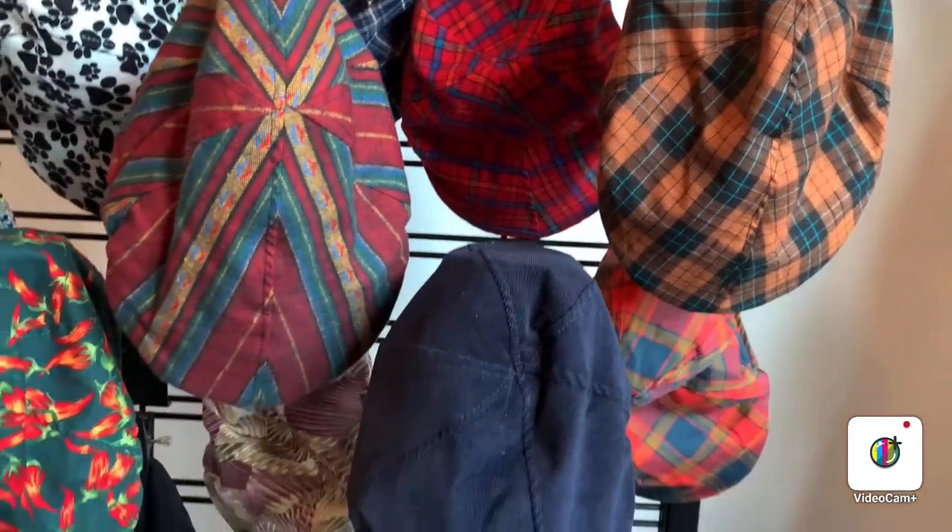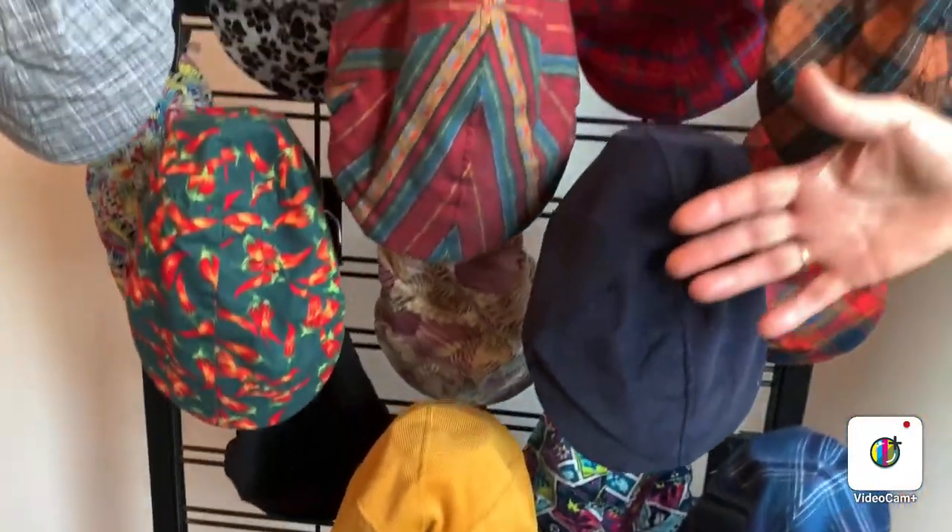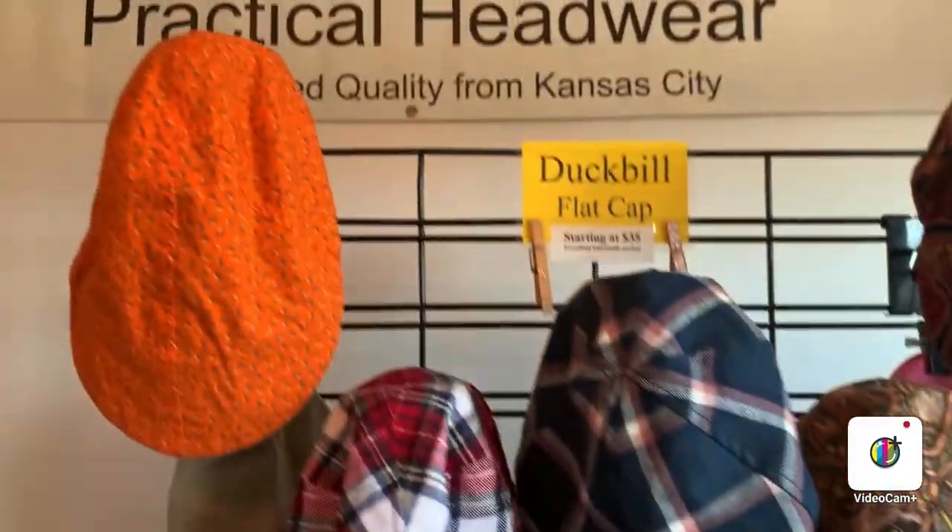We do have some in the most popular size, which is here, and those that need a little bit bigger size, we have them over here.